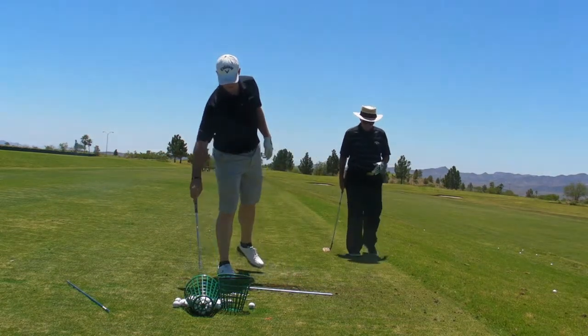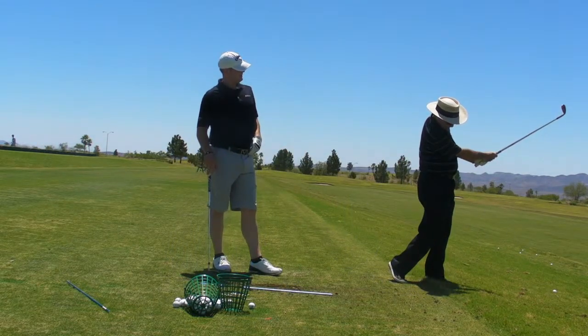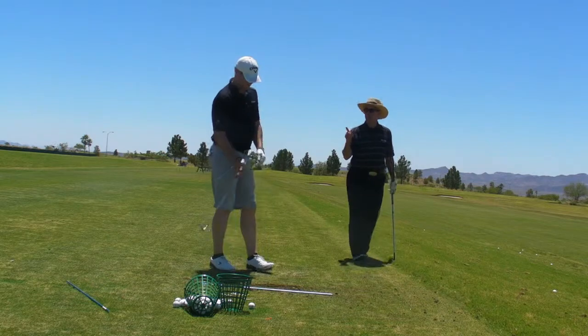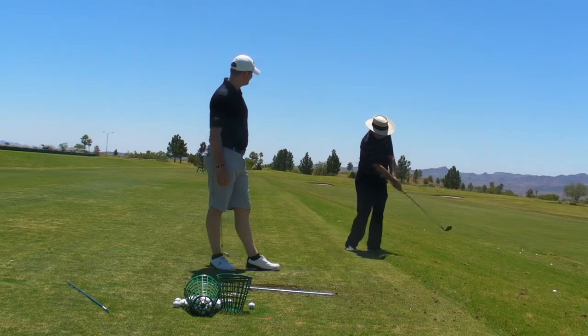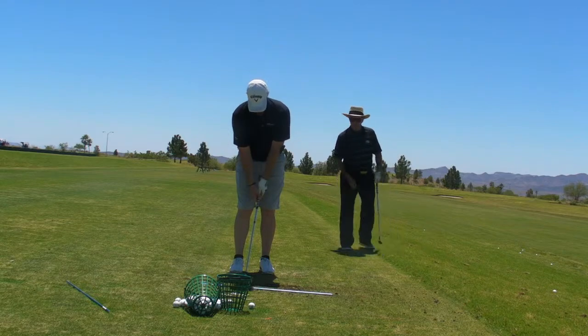You almost — you probably did on that one — you'll know how it feels. Man, that's just dead on line. Even before you look, you just kind of know it. I want you to swing, I want you to feel it before you see it. I think a little bit of this is coming back in there — that's what I saw over there, that you had a little bit of flipping. You want to feel like the handle leads the face.